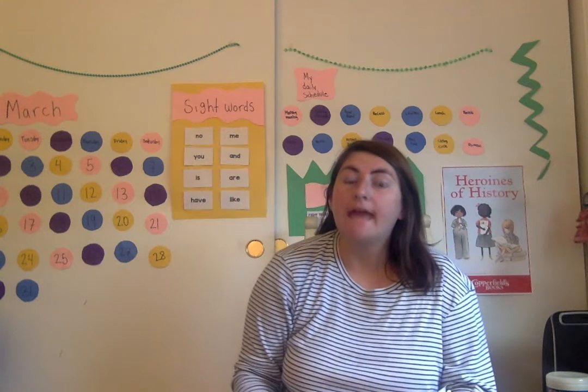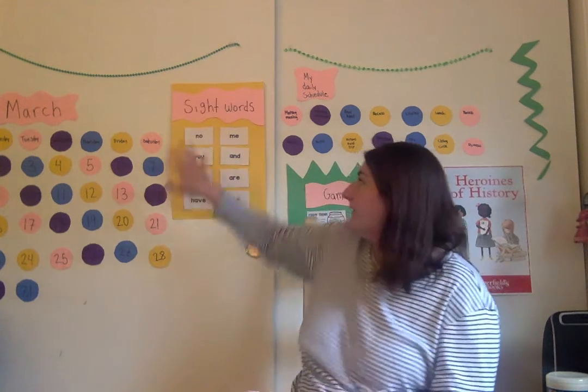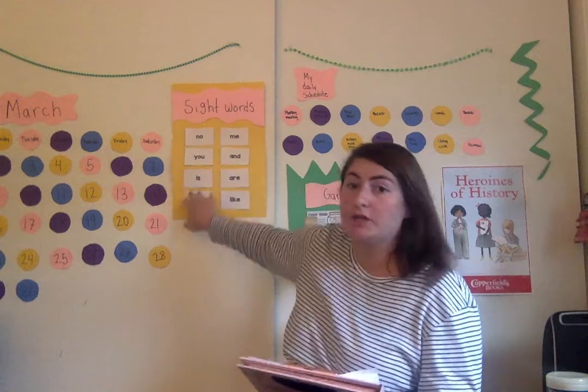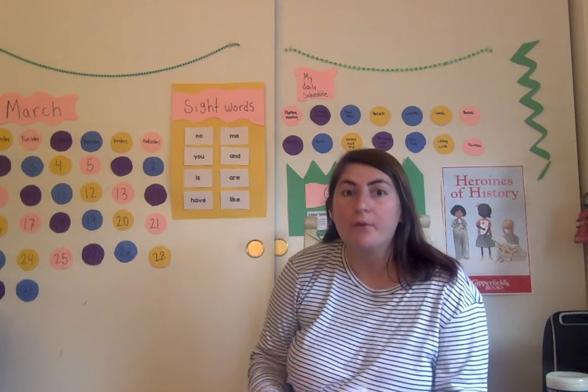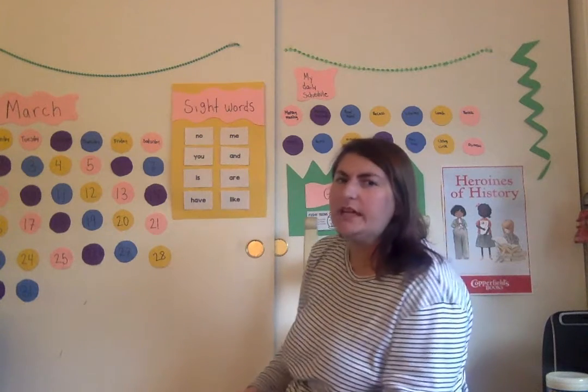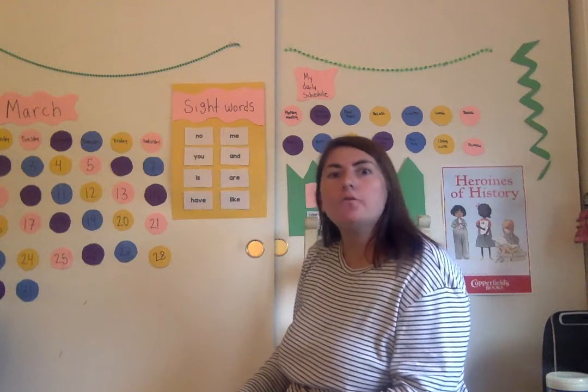Okay Kindergarten, so today we are going to be rainbow writing our sight words. I put up our sight words in my little classroom on my closet right now. I'm going to show you from those pictures how I would rainbow write my sight words. I have all of the colors in my rainbow. I'm just going to give you one example so we can kind of work together on rainbow writing.